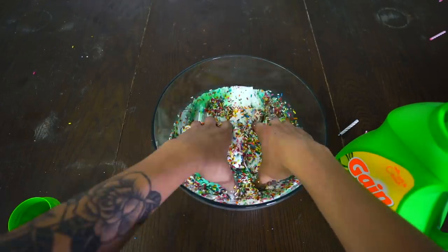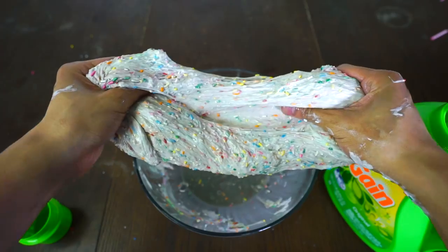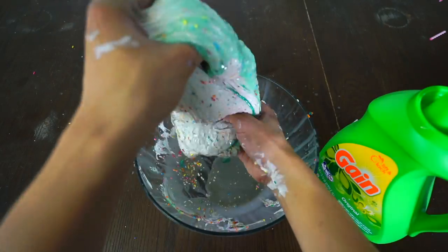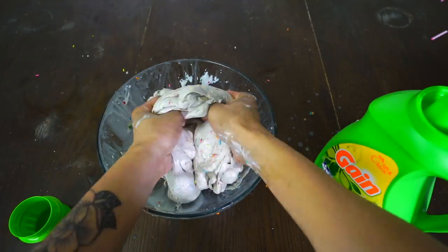This will signify as the catalyst to make the stickiness non-sticky, thus making everything all sticky-like. So keep kneading it, keep adding some detergent. And by the way, those are not my arms — those are my brother's arms.